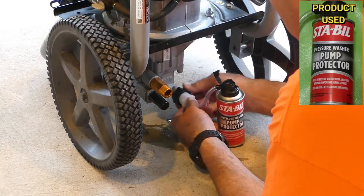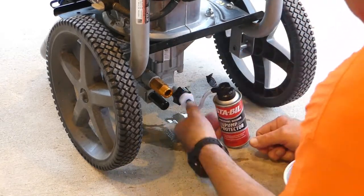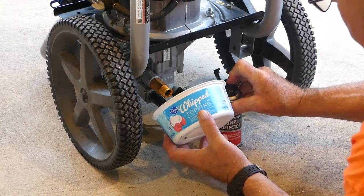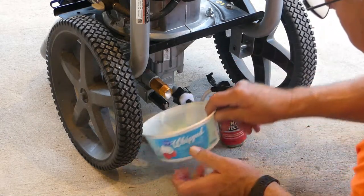Again you want to attach the can's hose to your inlet or water hose connection. Now lift the cap and press the button, and almost immediately pressurized fluid came forcibly out of the outlet. I'm using a plastic tub to catch the liquid because it'll shoot out four or five feet.